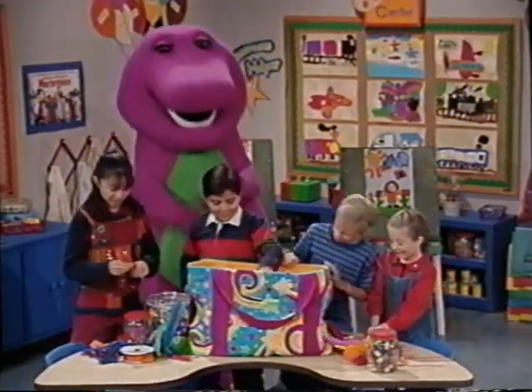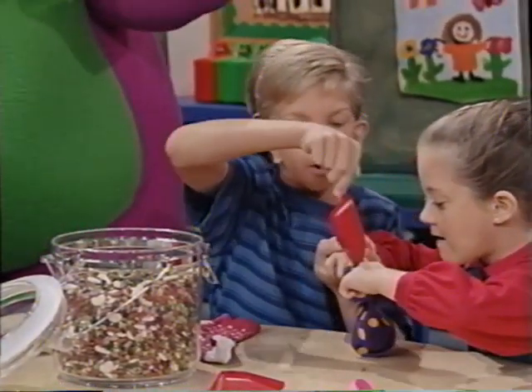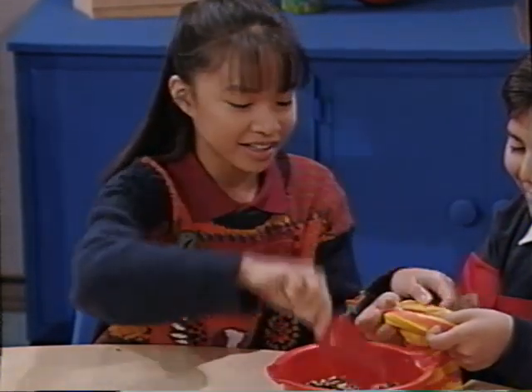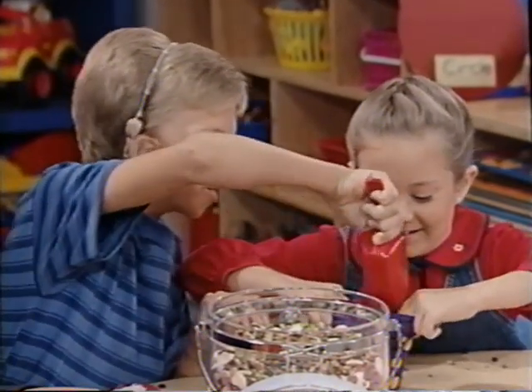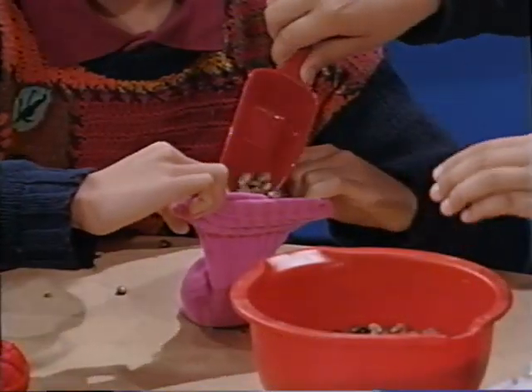The beanbag factory is open for business! One scoop. Two scoops. I like the polka dots. Three scoops. Three scoops make a beanbag. So many great colors.